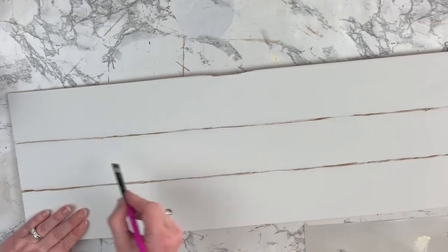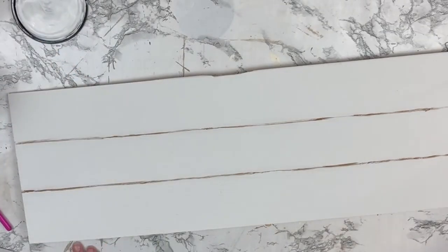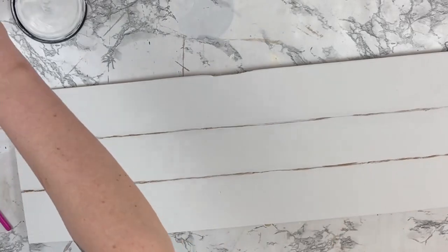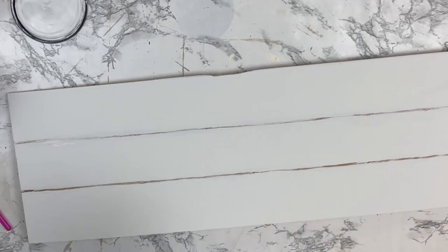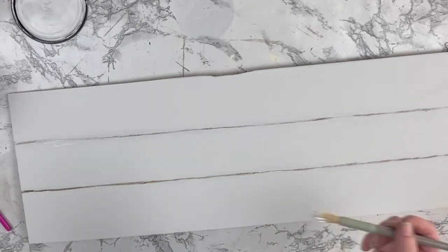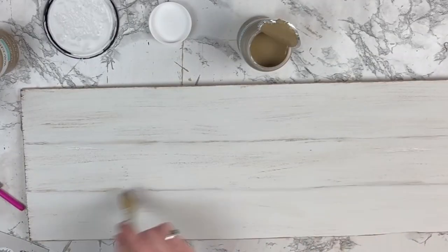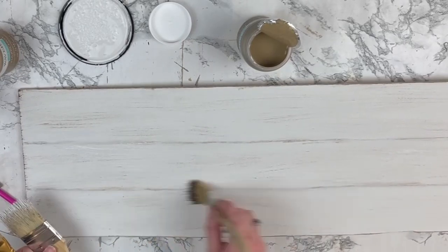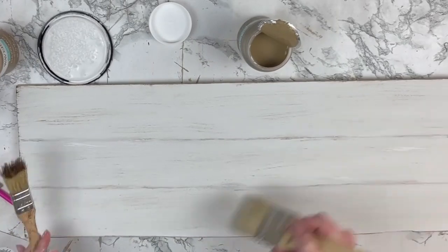Distressing is totally a personal preference — I don't personally love a ton of it, but I know a lot of people into the farmhouse style do. I went in with my Waverly antique wax for the shiplap lines, then thought it was a little too dark and went over it again with white chalk paint. I kept going back and forth with various shades of brown — Waverly wax, Fawn, and hazelnut — then blending all the colors together with white until it all looked seamless and pleasing to my eye.